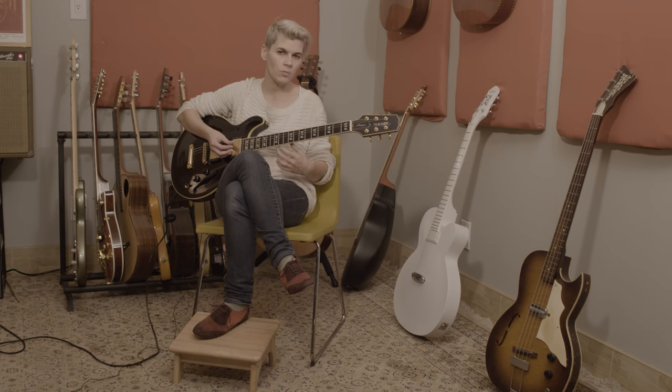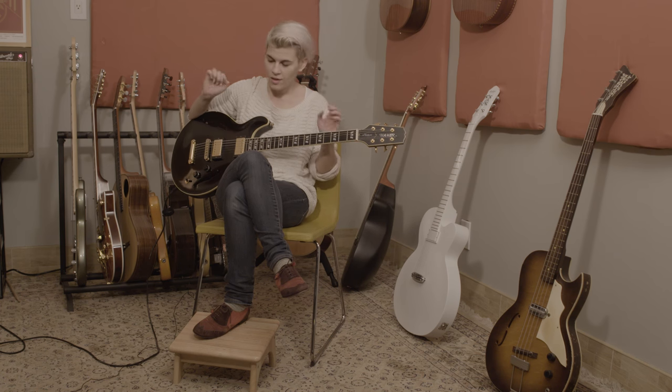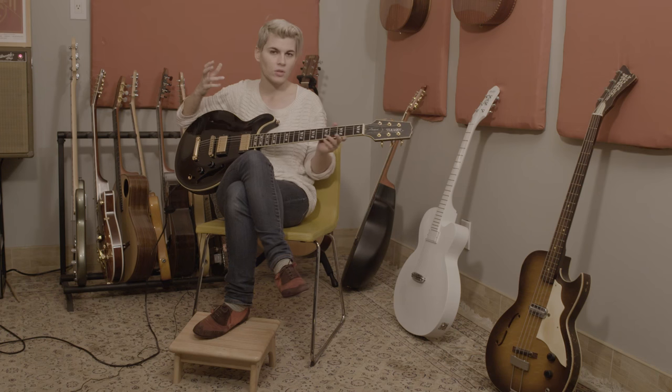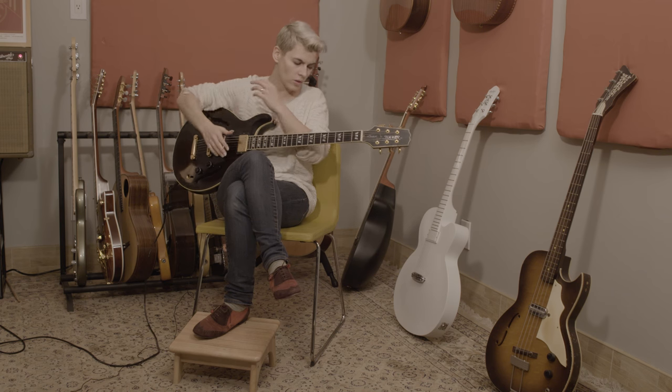Let's start with the tuning. By the way, this one's for the electric guitar players. Obviously, I've mainly played acoustic guitar over the years, but I've certainly done my share of playing electric, and this is a great song to start on. It shows that you can still do a lot of interesting fingerstyle work on the electric guitar and have it sound really nice.